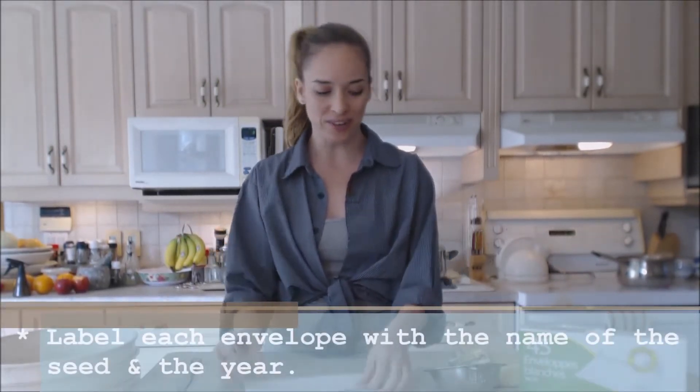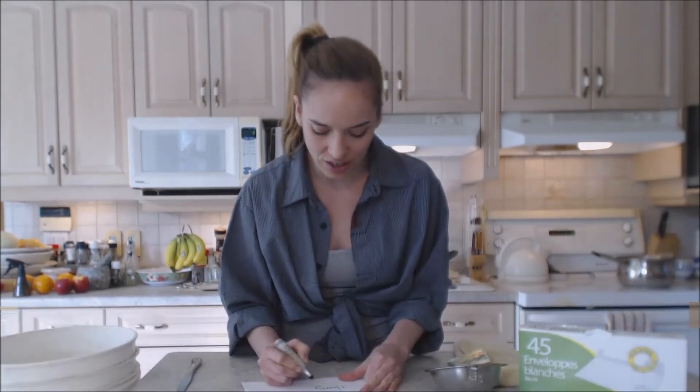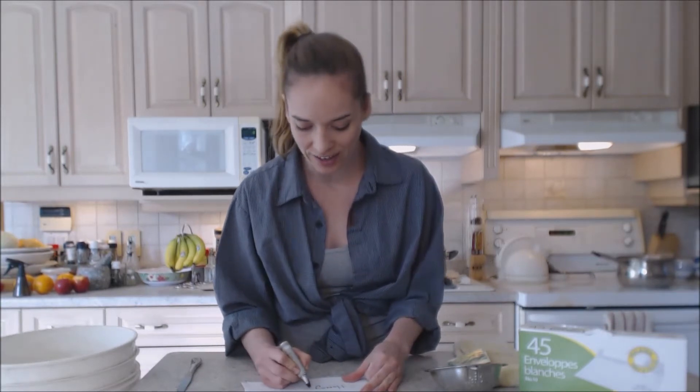What you want to make sure that you do is label it appropriately, so next time you're not going to be able to know what everything is just by looking at it.